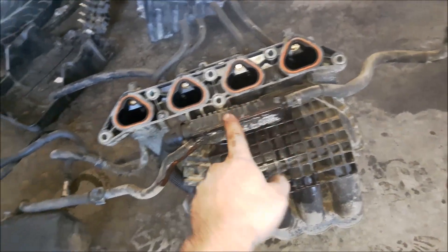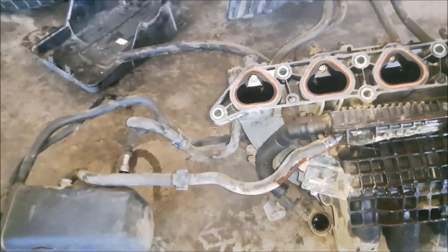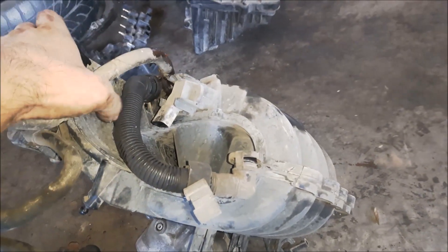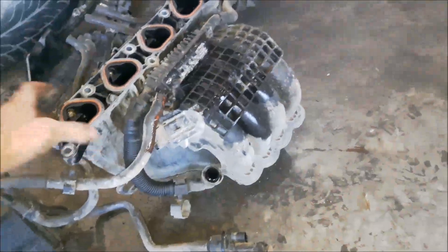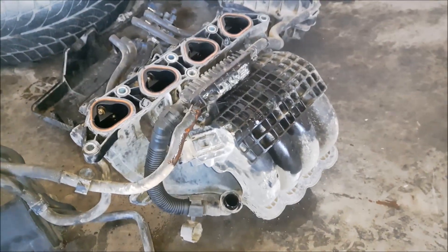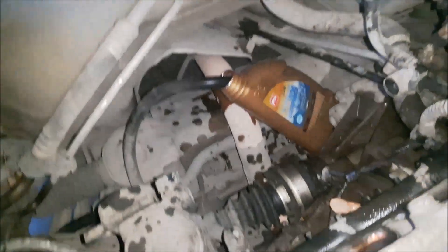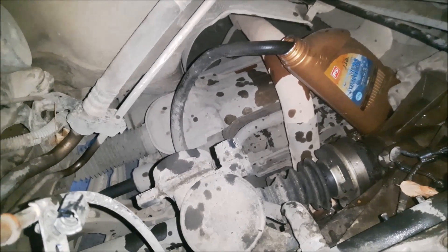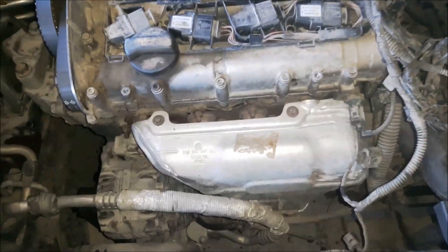Now we can see much more easily. There is a coolant hose that goes on the manifold, and now we can see it was leaking coolant from here. Also, now you can see the oil evaporator hose and this is the MAP sensor that measures the pressure into the inlet manifold. I have removed this hose and I am draining the coolant from it, so when I remove the cylinder head I am not going to mix the oil and the coolant.